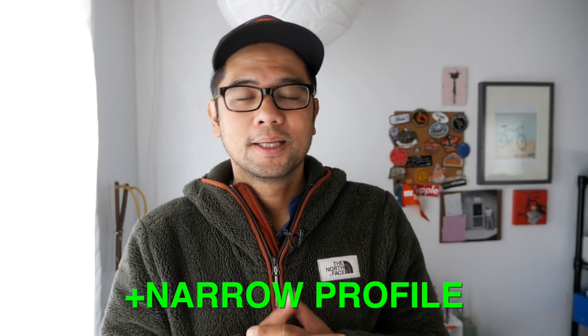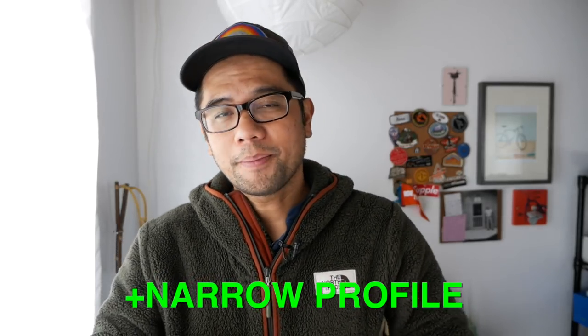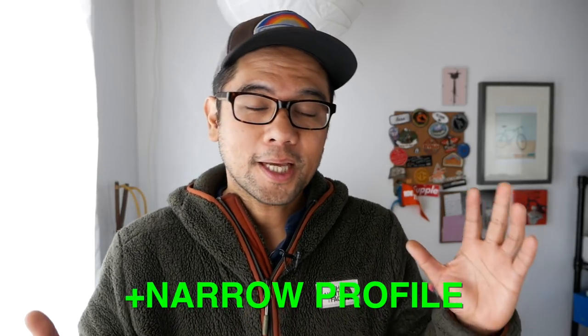The third thing I really like about the Anything Cage HD is that it has a fairly narrow profile. If you're not carrying a load on your bike, it's narrow enough that if you go mountain biking you're not going to be running into things with your forks. So that's it for the likes.